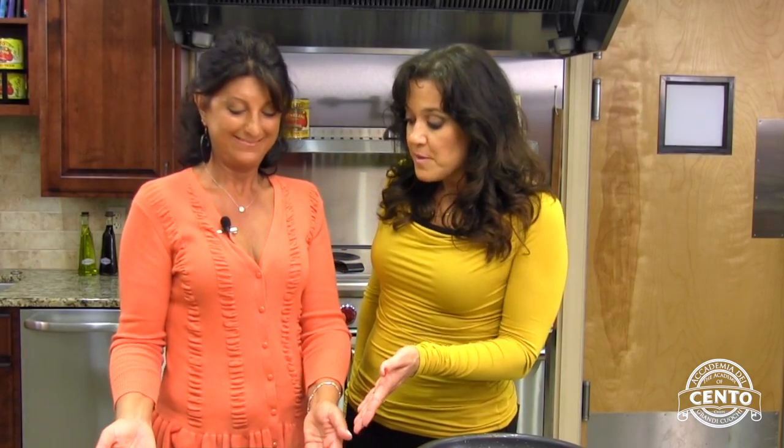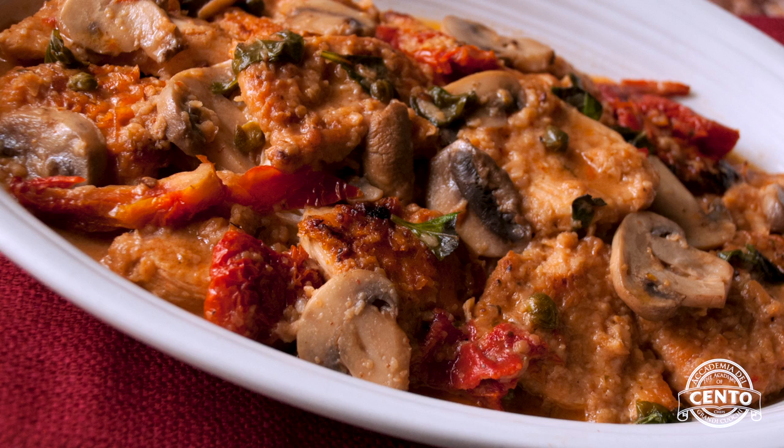Antonella, this looks absolutely phenomenal. I want to dig right in. This is Chicken Antonella. Antonella Santacroce from Antonella's Italian Kitchen on Philadelphia's Main Line. You can find this recipe at Cento.com and tune in again for more great recipes here at Accademia dei Cento. I'm Lorraine Rinaldi. Ciao!